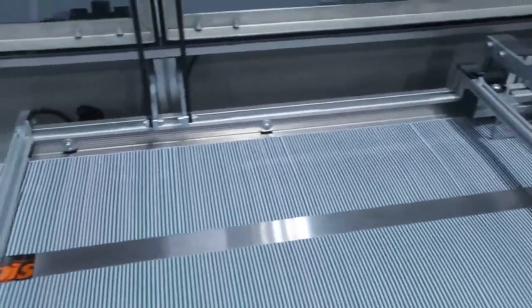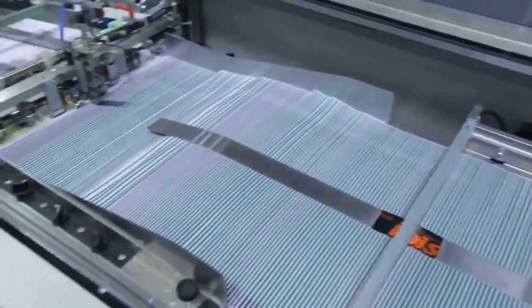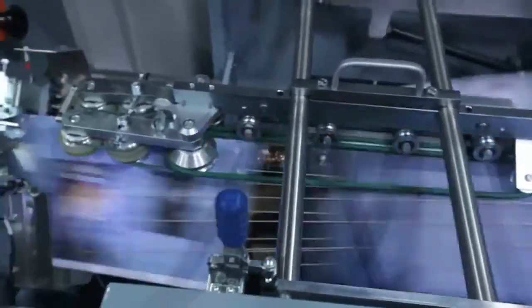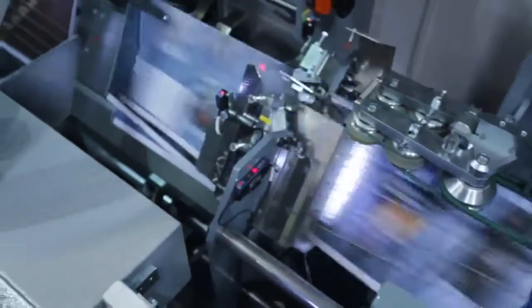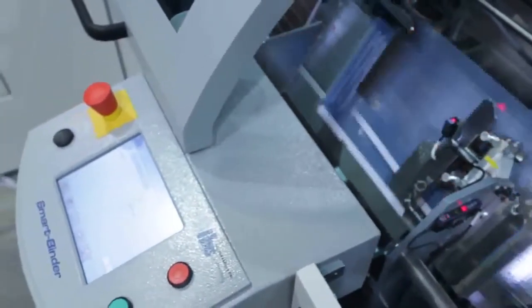After entering the inline IBIS Smart Binder, model SB3, each sheet is individually plough folded and collected on the saddle. IBIS's unique ISG cold glue system may be used to place a row of glue dots along the inside of each folded sheet. The barcode on each sheet is used to ensure the sheets are correctly assembled, and booklets may contain a different number of sheets.